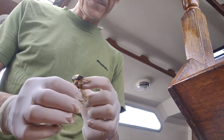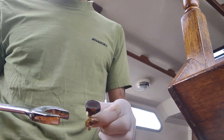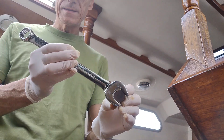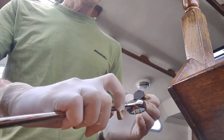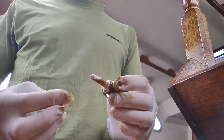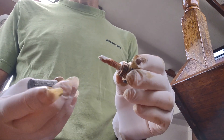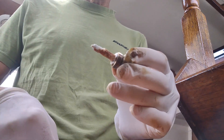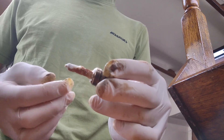So I just undid the bolt — this is the bolt, it's a 22 millimeter, you have to use a spanner of this size. And as you can see, the core of the anode has been completely sacrificed, comparing to the new anode here. The zinc has been sacrificed, so practically it saved the engine from corrosion.